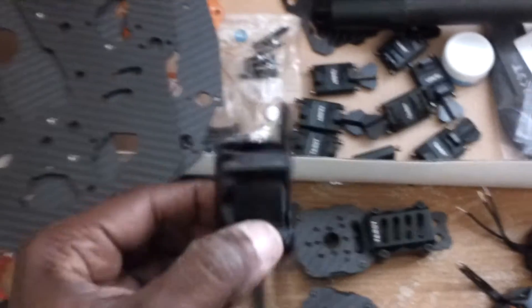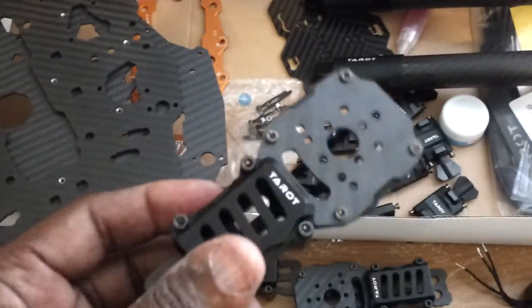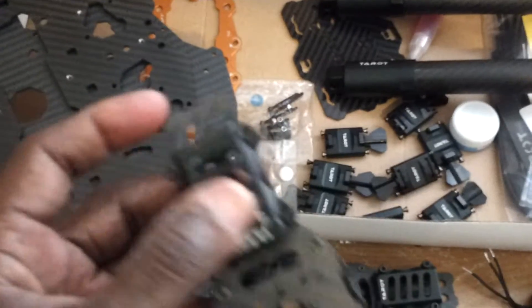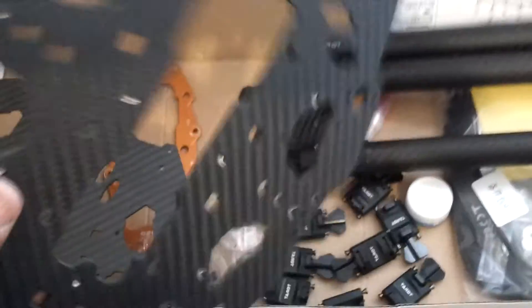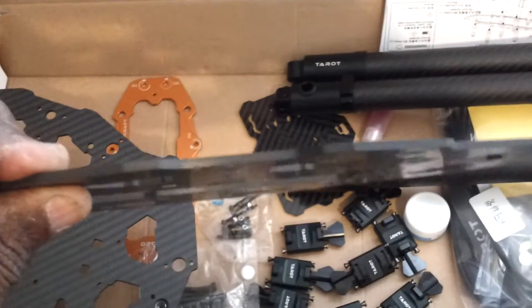I'm going to be running the Wukong system on it. But I can just tell you, if you could see the quality that goes into the machining of the motor mounts — I mean just absolutely excellent in a multi-rotor. This is hands down a very professional build. And look at this top plate — this is twice the thickness of the one that comes in the Ironman 1000.